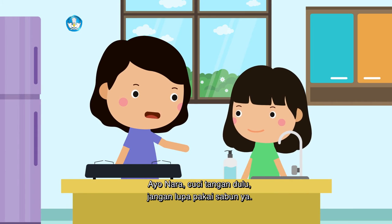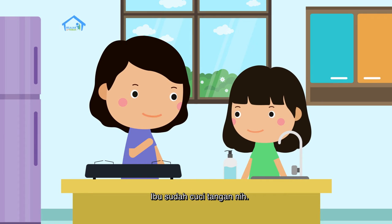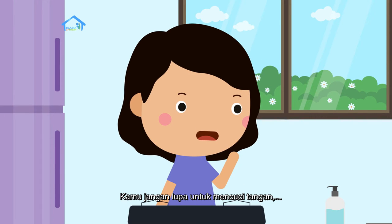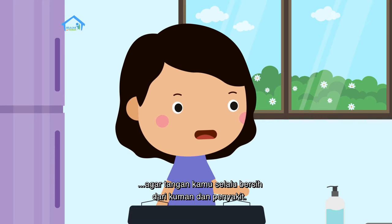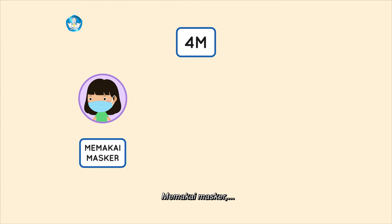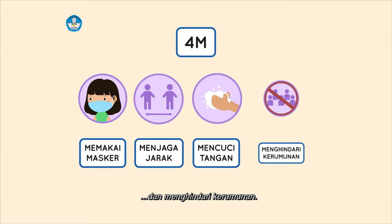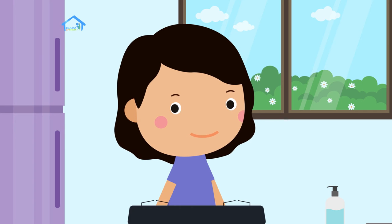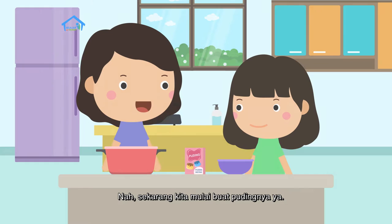Ayo Nara, cuci tangan dulu. Jangan lupa pakai sabun ya. Ibu sudah cuci tangan nih. Kamu jangan lupa untuk mencuci tangan agar tangan kamu selalu bersih dari kuman dan penyakit. Seperti 4M kan, Bu? Memakai masker, menjaga jarak, mencuci tangan, dan menghindari kerumunan. Anak ibu pintar! Adik-adik di rumah juga harus sering mencuci tangan ya.